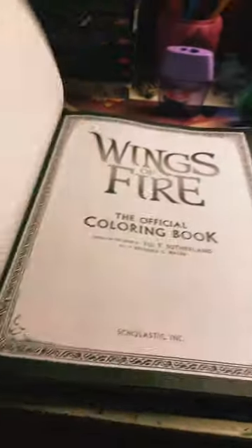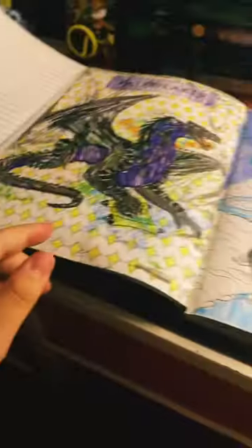Hey guys, it's me Abby. I just want to do a Wings of Fire coloring book review.